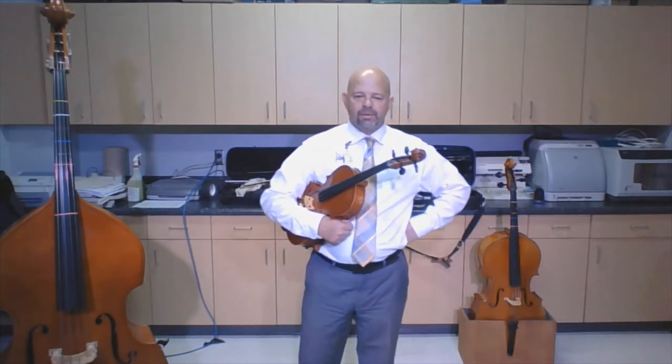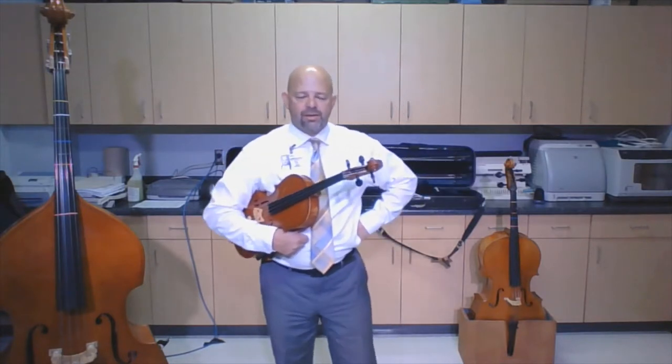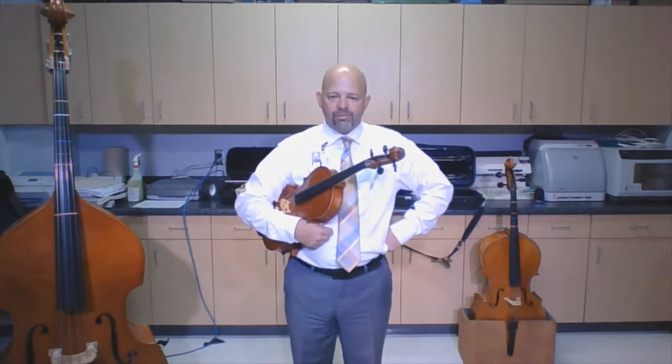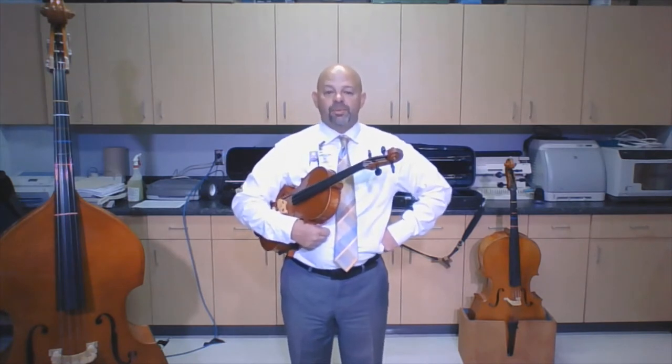Hey there, mighty viola players! What we're going to talk about today is the five steps to how to hold your instrument. Holding our instrument properly is one of the most important things we can do — if you don't hold it right, it's going to make it really hard to play.